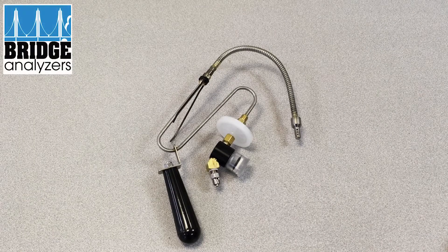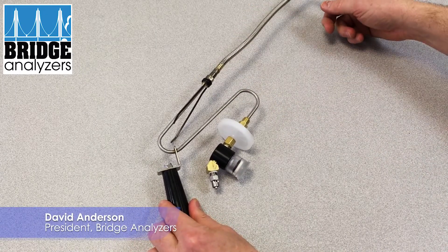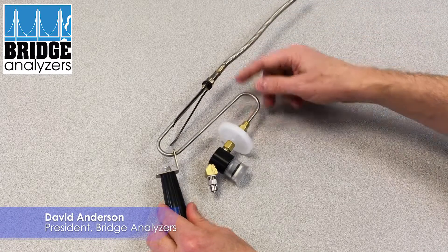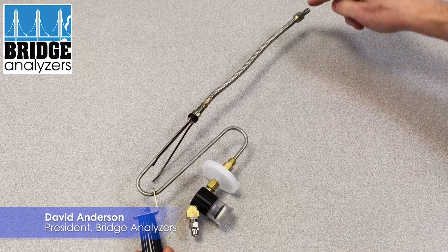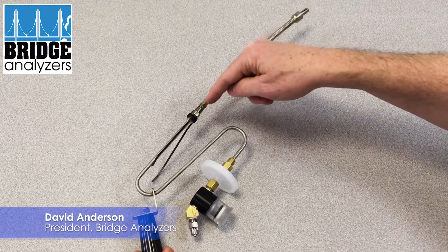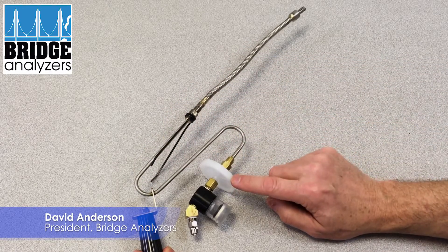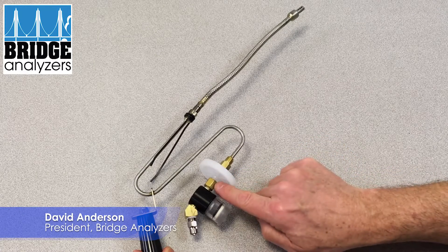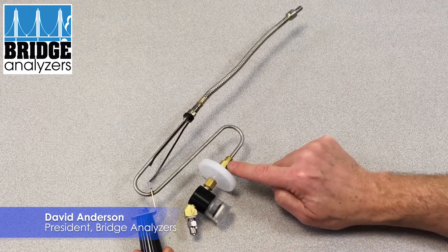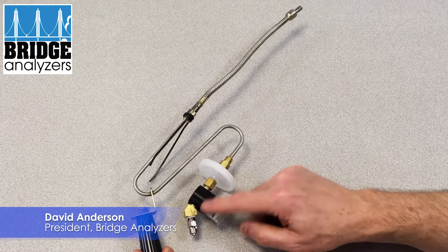This is the tailpipe probe. You pull this out of your hard case and can extend the probe — it goes into the tailpipe and latches on with the spring clip. Exhaust emissions are drawn through here, passing through a 50-millimeter diameter filter, which can be removed and replaced by unscrewing it from these two brass fittings. Then it goes into a water trap bowl.